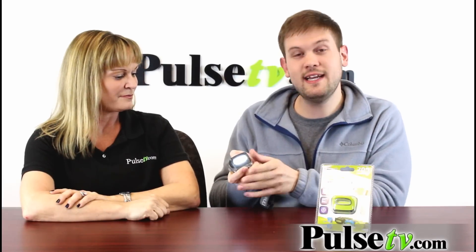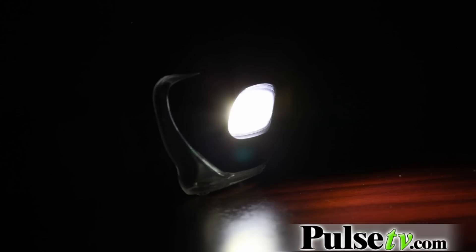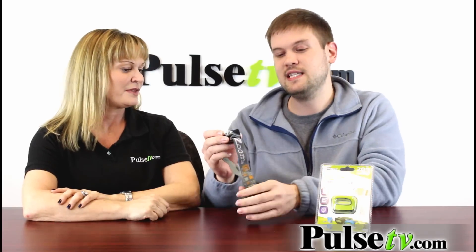You don't even want to look into this, but if you click it again, it's actually going to go down to its low beam function, which gives you a little bit less light, good for everyday projects when you don't need that intensive light.